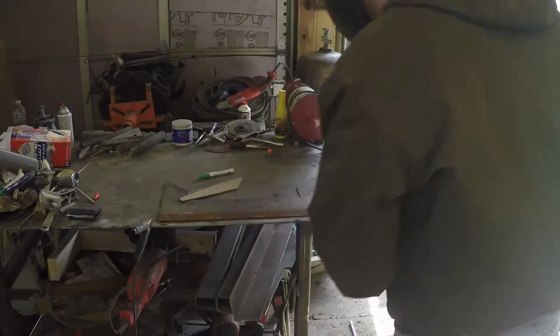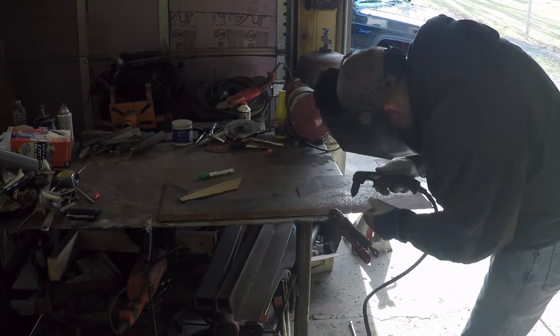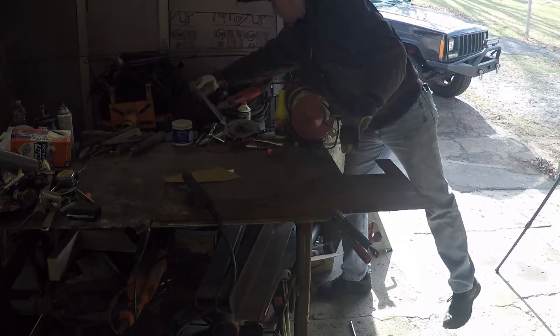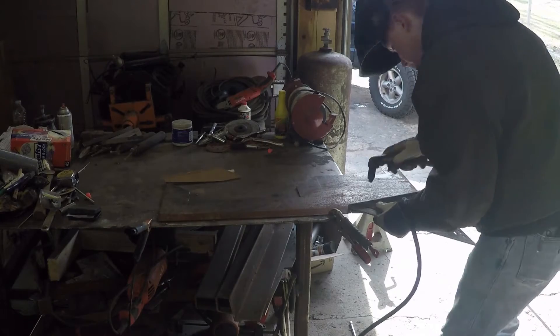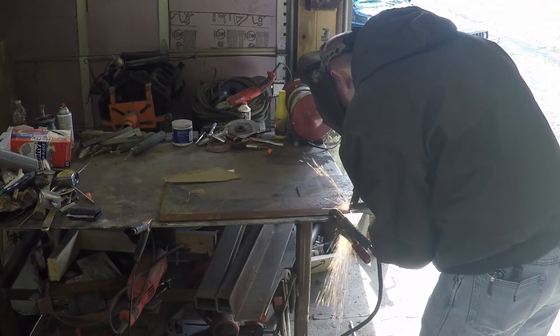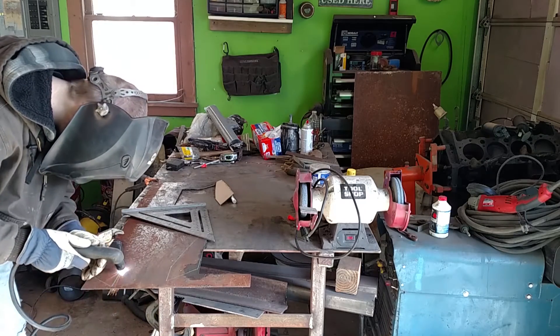Lately we've been having problems with the plasma cutter. Andrew had to order some consumables for the special drag shield that Hypertherm offers — it's kind of worn out. I had a couple problems plasma cutting; accidentally one time I gouged the steel instead of cutting it, so I had to go back over.